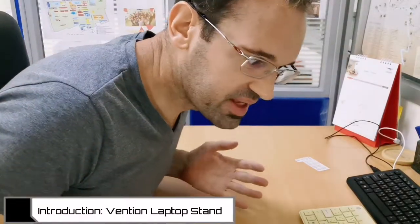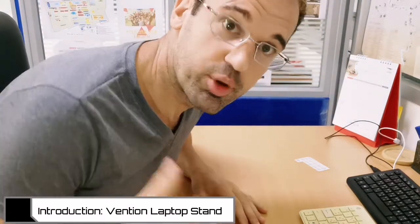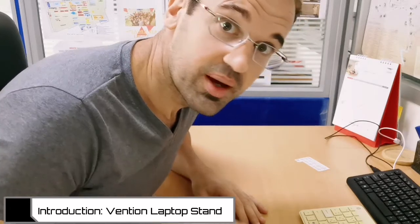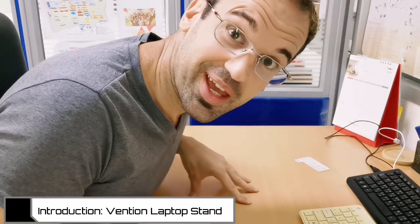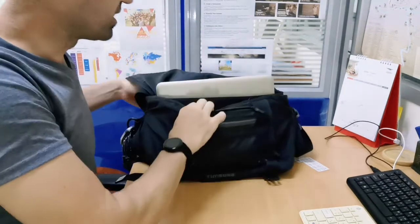Hey everybody, my name is Ken. I am an English teacher here in Thailand, and in this video I'm going to be showing you my laptop stand that is super cheap, super strong, super awesome, and I think you might want to get it too. So let's go check it out. This is my desk at work — this could be your dinner table, a library table where you study — and I'm going to break out the laptop and the laptop stand out of my backpack.